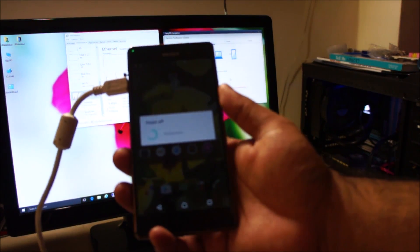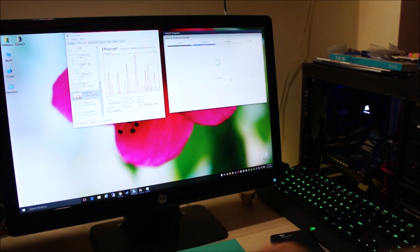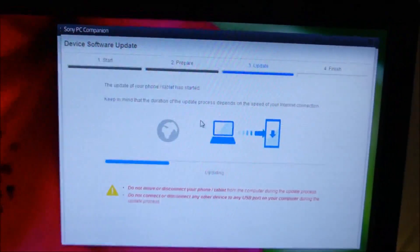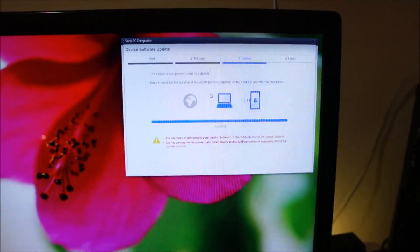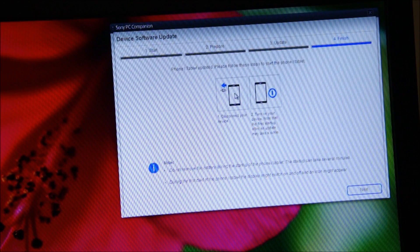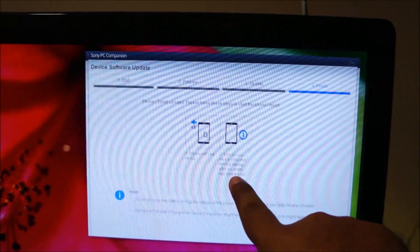The phone is turning off automatically — it's off. Now it shows: turn on your device. Note that the first startup after an update may take a while.